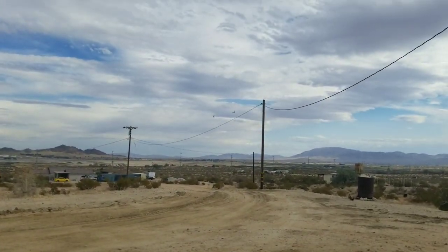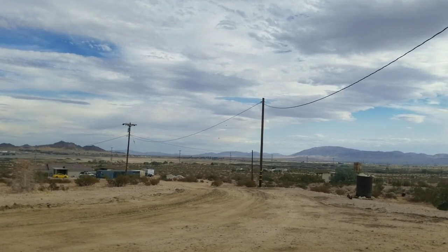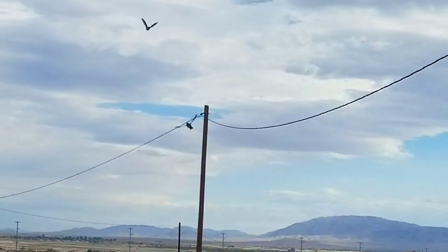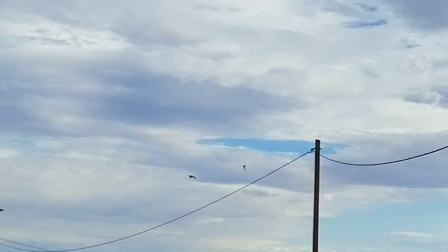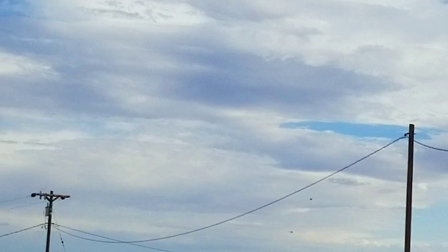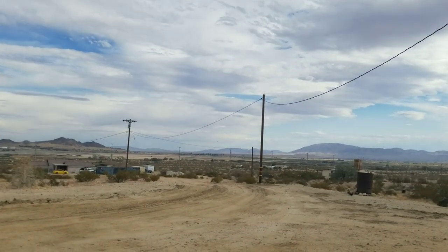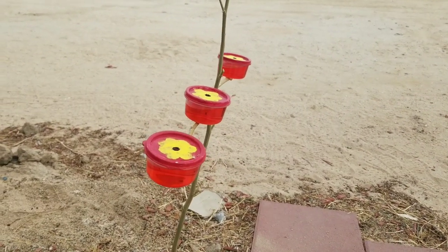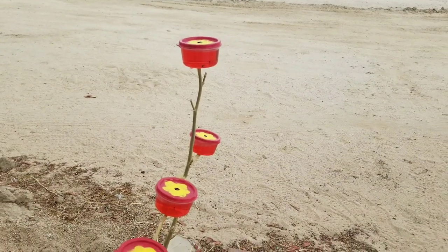Whoa, there's two hummingbirds — oh my god! I don't know if they're fighting or if they're mates. That was crazy. Anyway, sorry before I got rudely interrupted by those hummingbirds.